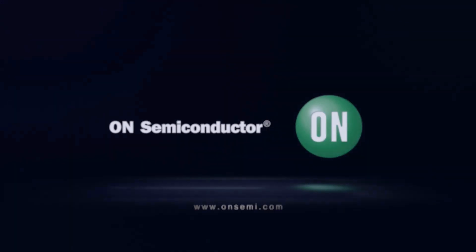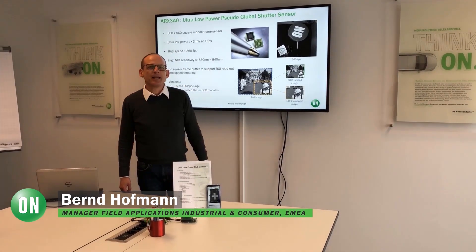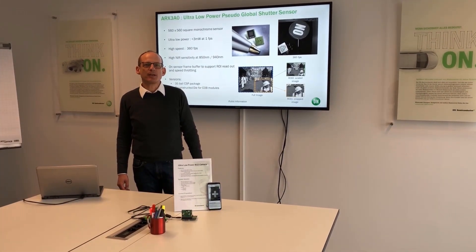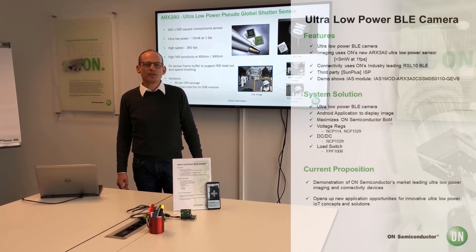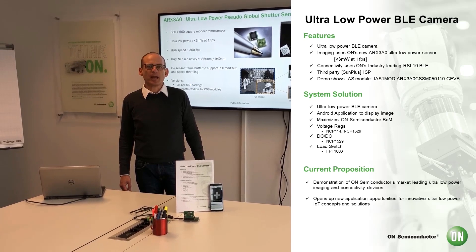Hello, my name is Bert Ruffman from ON Semiconductor. I'm presenting you today our latest sensor development. It's an ultra low power sensor with VGA resolution. The name is ARX3A0.